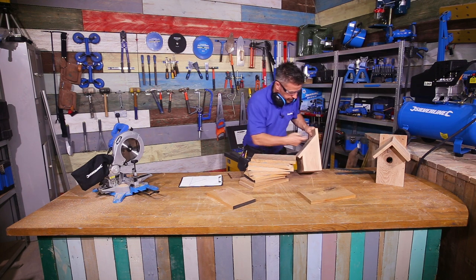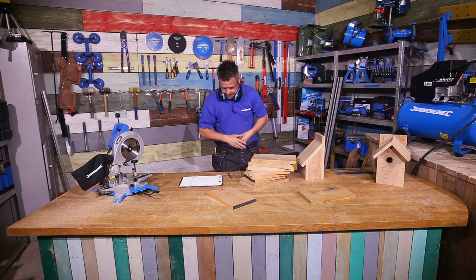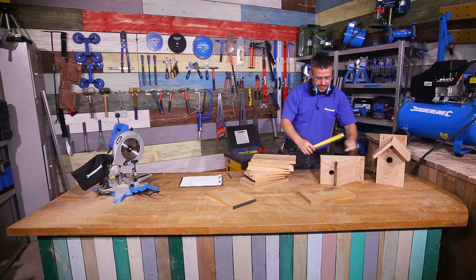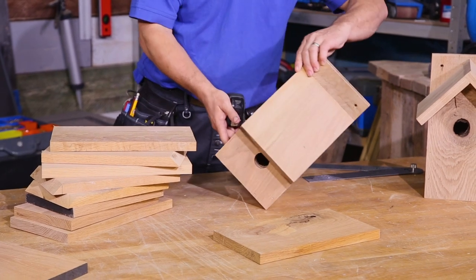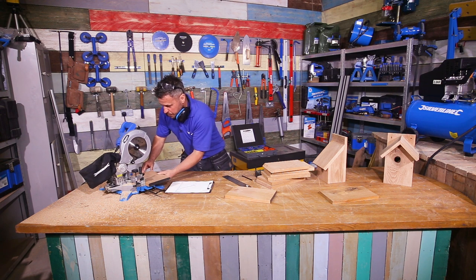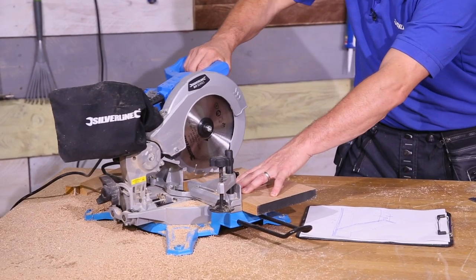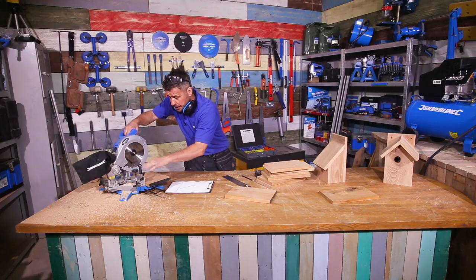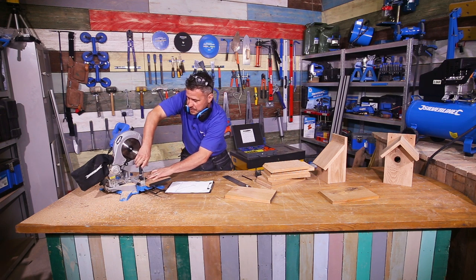The next piece I'm going to cut is the side pieces. My side piece comes up to about 230mm at its highest point, but then we cut it at 45 degrees to create the angled shape, and it's only 100mm wide. When using your chop saw, it's always wise — certainly when cutting hardwood — not to cut straight into it, but to glide the blade up and down, taking a couple of millimetres off at a time. You'll get a much smoother and safer cut. With small bits, it's also wise to clamp them down and hold them in place.